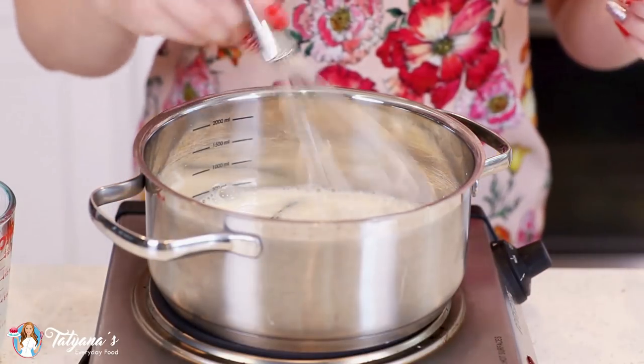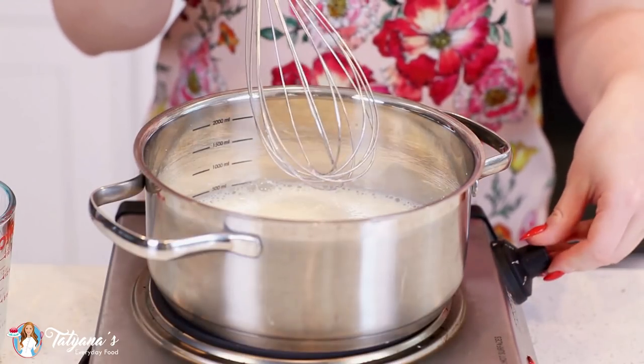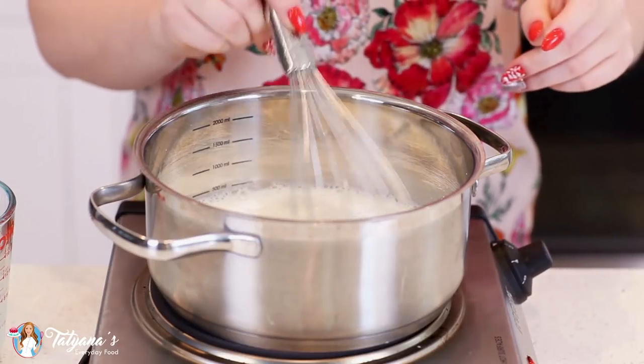Grab a whisk and mix that flour in. Then it's time to cook this milk over medium heat — let it cook for about four to five minutes. You want it to be steaming hot but not boiling.